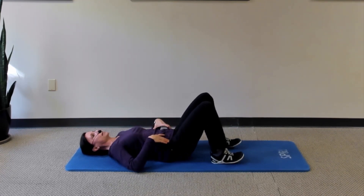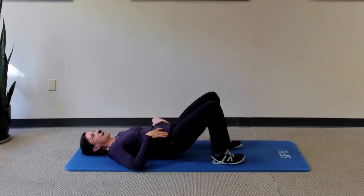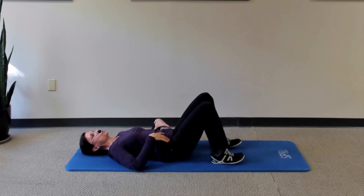Lower the hips again. Take a breath, exhale, compress and tighten those abs, then press down with your heels to lift just off the surface — hopefully feeling those glutes fire. Then come back down to the surface. Do about five repetitions.